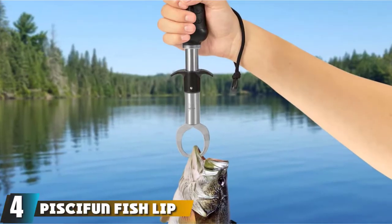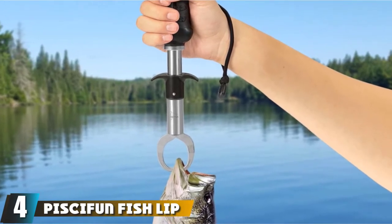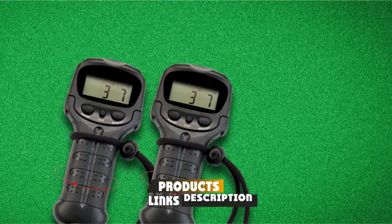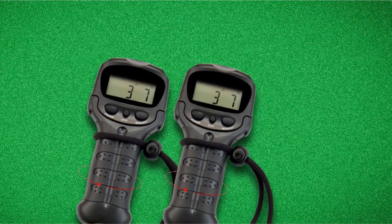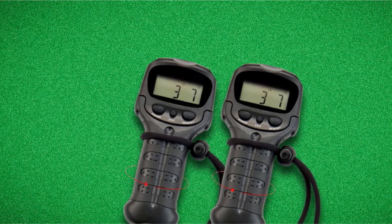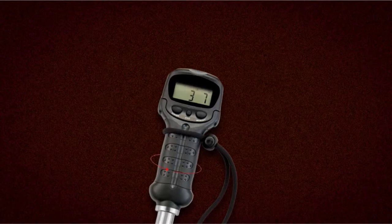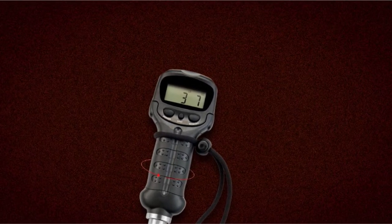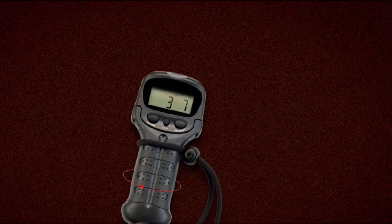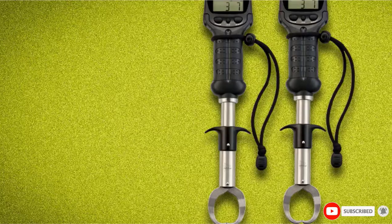Next at number 4 we have Pissifun Fish Lip Gripper with Digital Scale. This is a similar scale design to our top pick but with the added benefit of having the digital scale embedded in the handle. This is a water-resistant scale so you won't have to worry about it being splashed on, but just don't submerge it otherwise it could fry the digital components. The LCD is big and bright so you won't have to worry about pulling out your glasses. This scale works up to 60 pounds so you have a wide range of fish you can measure.